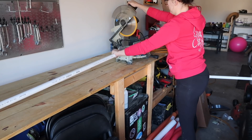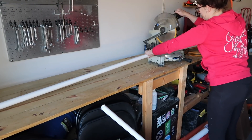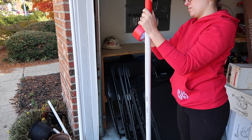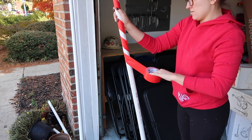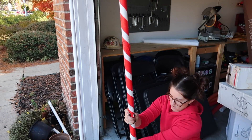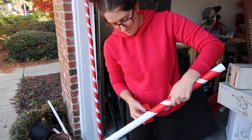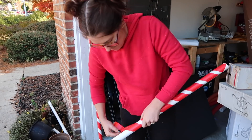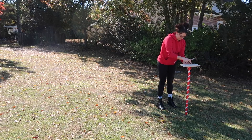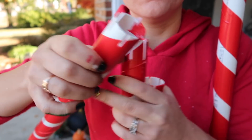For my next DIY, I wanted to make some Christmas trees out of lights for the yard. I started with some PVC pipe that I also picked up at Lowe's, and I cut them to various lengths for how tall I wanted the trees. I got two long PVC pipes and it made four trees. Then I wrapped the pipes with red duct tape to make them look kind of like candy canes. This step is definitely not necessary, but I figured it would help them look better during the day. Once I got them wrapped, I cut the bottoms into points to make it easier to hammer into the ground, and I scored the tops so I would have somewhere to hook the lights into.